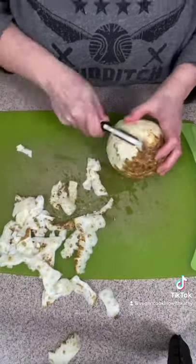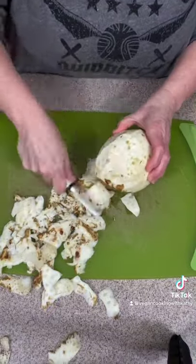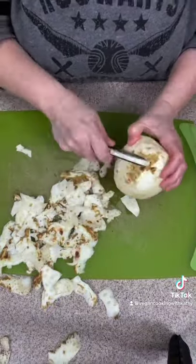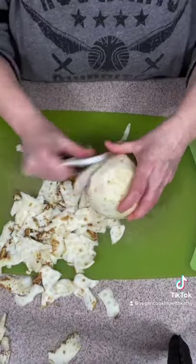You could use a knife for this, but you're going to lose a lot of your celery root. This may or may not take as long as you think it's going to, depending on how big your celery root is. Mine was huge.